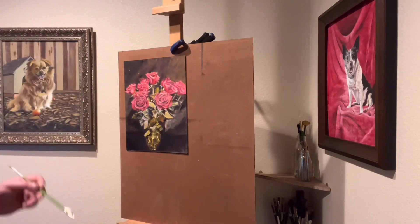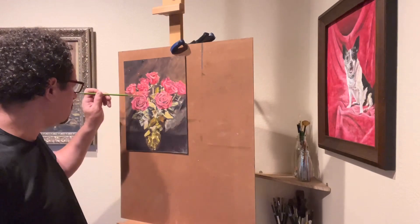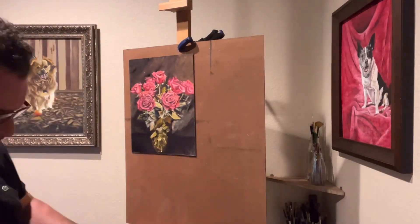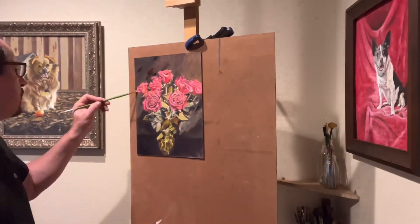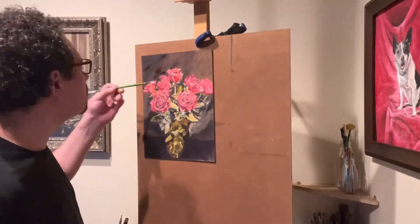We're going to put that amazing effect of light in our focal area. Our focal area is in the middle third of our canvas. We're going to start by changing some of these incorrect shadow colors and adding some transitional values. A lot of these colors need to go much darker, and for that we're going to use an asphaltum with a mixture of Indian yellow.